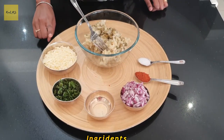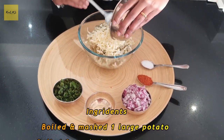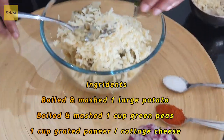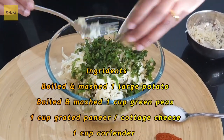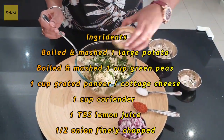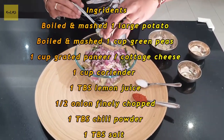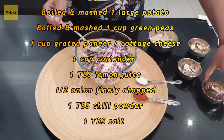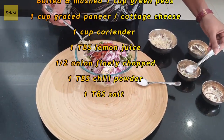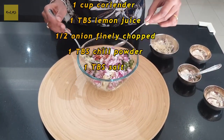I have boiled and mashed 1 large potato and 1 cup of green peas. For this we will add 1 cup grated paneer or cottage cheese, 1 cup of coriander, 1 tablespoon lemon juice, half an onion finely chopped, 1 tablespoon of red chilli powder, and 1 tablespoon of salt. Mix well and keep it aside for later.